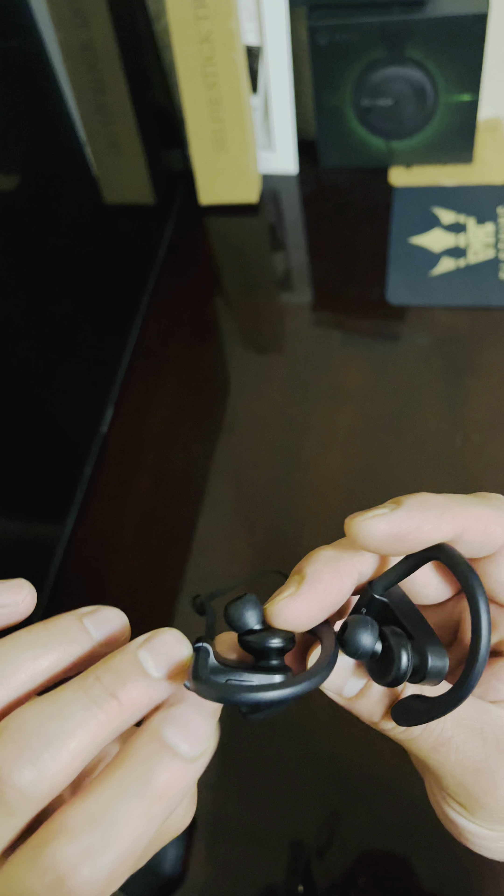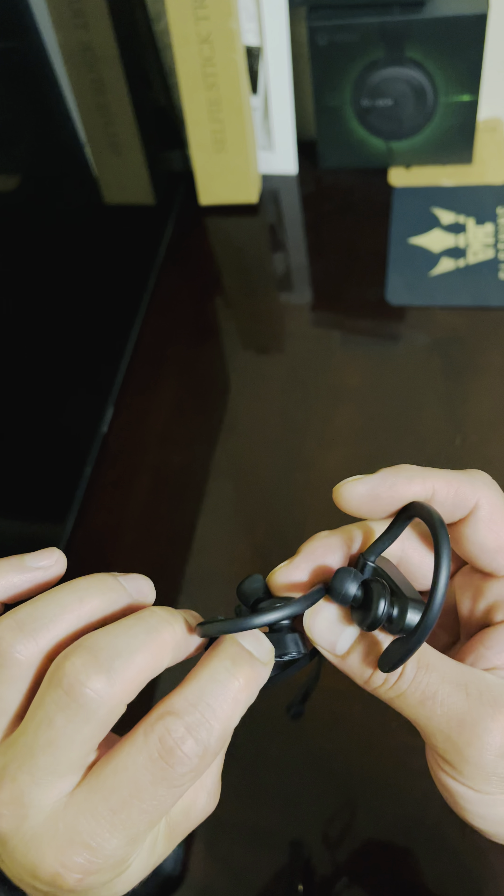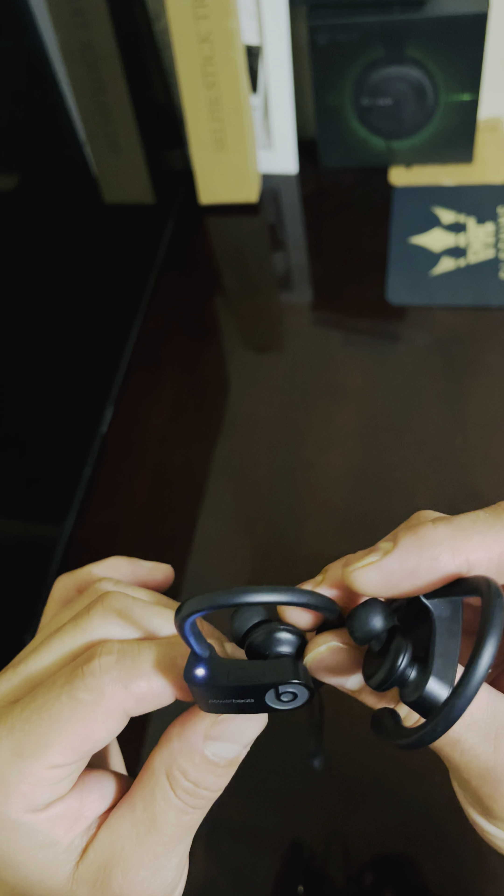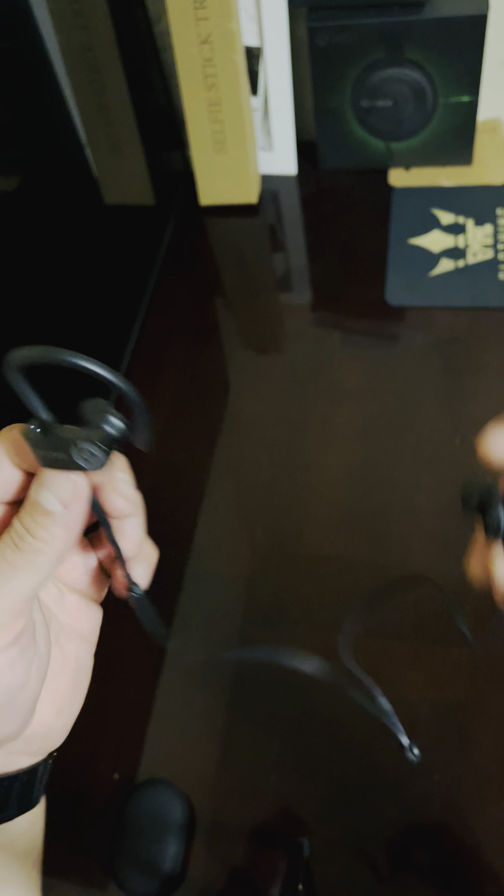I'm going to turn them on — here's the power button right here. You turn them on and they're ready to go. If you're a runner, that's what I like about it. When you work out, you can put the strap behind your neck and put them on.